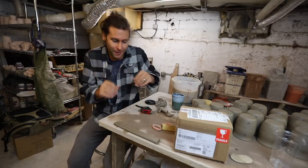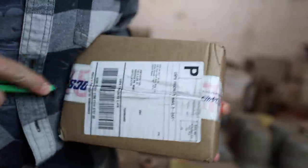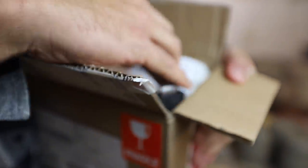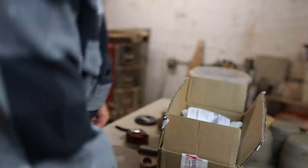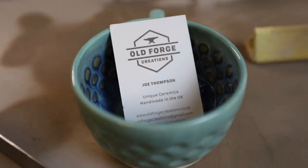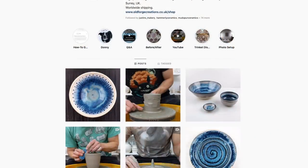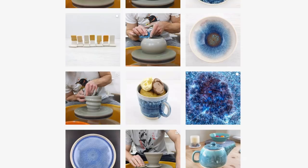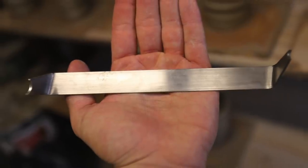I'm pretty sure I know what this is — I'm just gonna open it on camera before I tell you what I think it is. It is what I think it is! Look at this. So this is from one of my favorite Instagramers, Old Forge Creations. He has a phenomenal Instagram page, he's a great potter, and has a blog about pottery. Go check him out at Old Forge Creations.